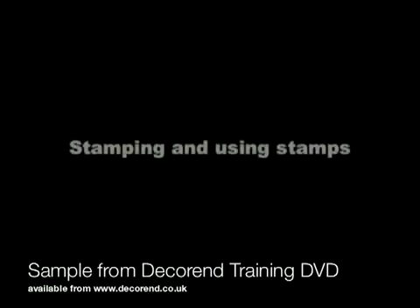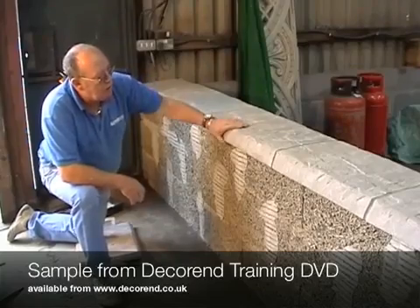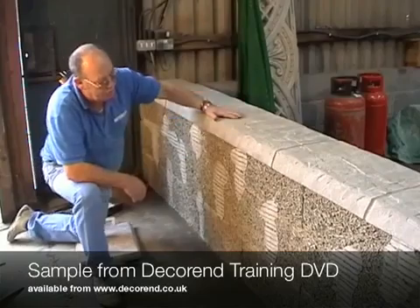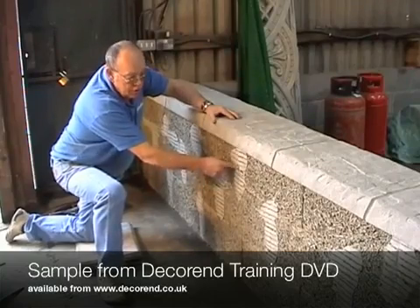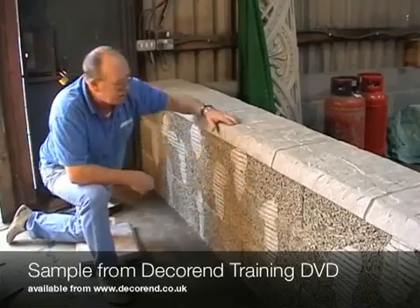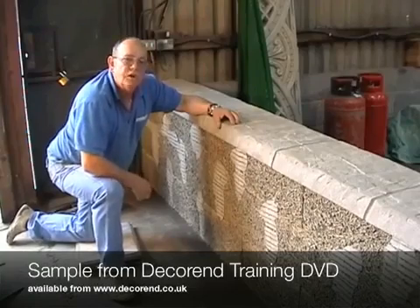Walls - stamping and using stamps. This is the wall that we've actually done the coping stones on. As you can see, they're all nice and solid now. We've got a nice flat edge there to work to. The first thing we're going to do - we don't need a scratch coat, because we've got plenty of key here for our material to stick to.